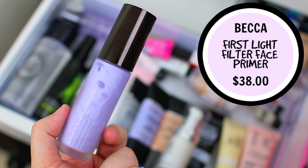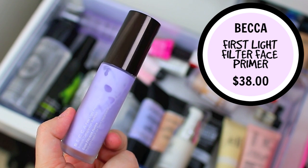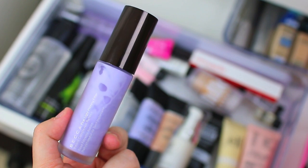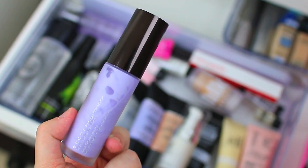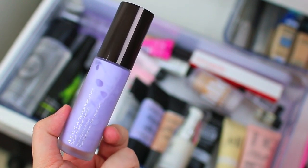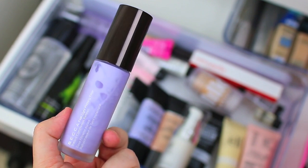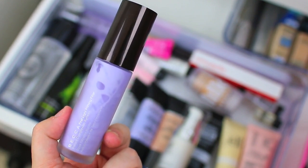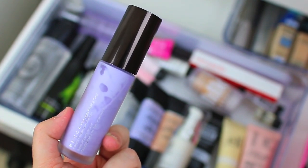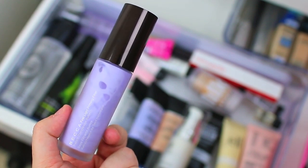Then I have the Becca Cosmetics First Light Priming Filter. This one is kind of similar to the Too Faced Hangover RX in that it makes your skin feel really refreshed and awake — so if you have really tired or dull skin, this is going to be a great option. It gives your skin a very luminous finish. There is another primer from Becca that I have which is really intense, but if you want something on the more subtle side this is going to be the one. I reach for this more so in fall and winter — it's a little bit too hydrating for summertime for me — but it's a really good option during the colder months so I'm going to hang on to it.